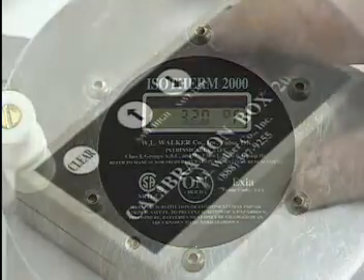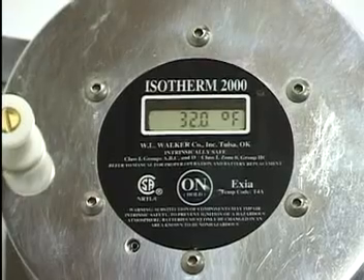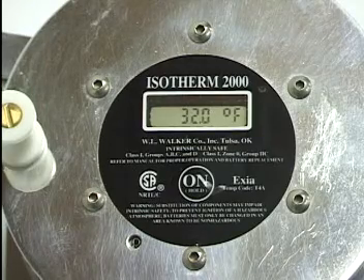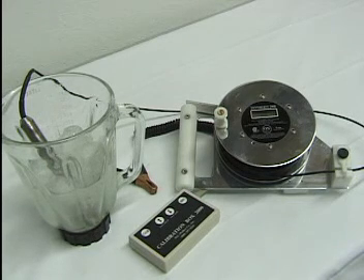When at the desired low range reading, save the cal point by simultaneously pressing the shift button and the save low buttons. This process is then repeated at the high range cal point by simultaneously pressing the shift button and the save high buttons.